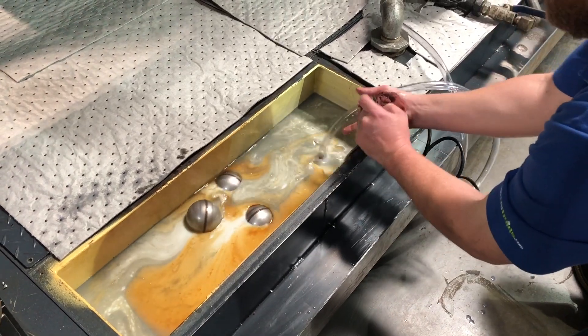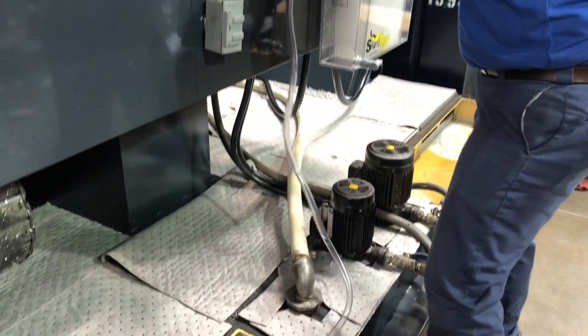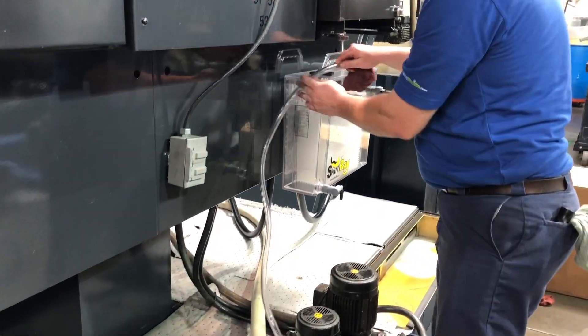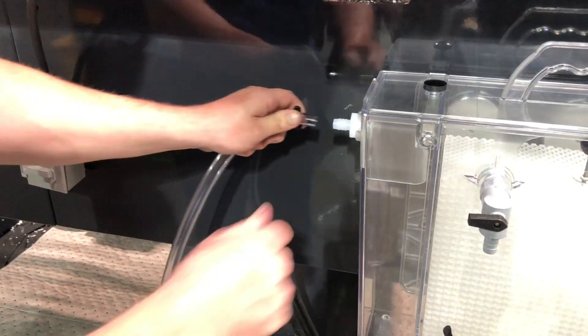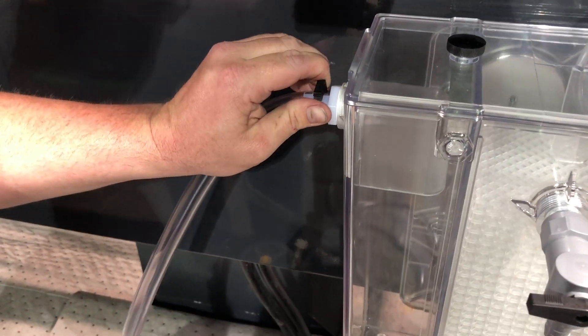Once in the sump, measure the length of tubing you will need to reach the see-through separator tank and cut to length. It's important to secure the tubing to the tank using the small plastic clamp.